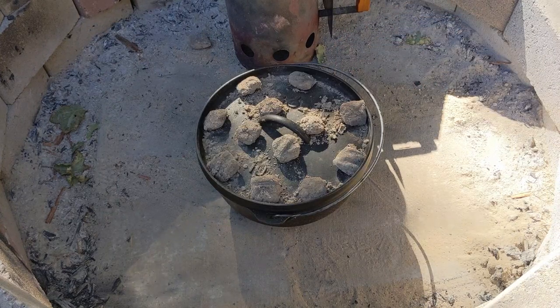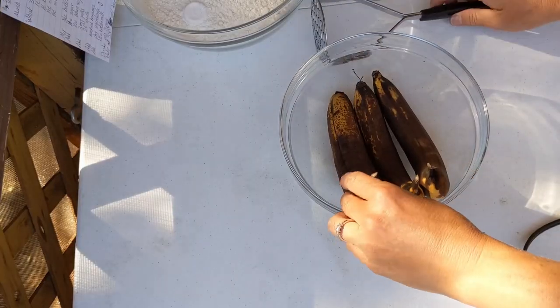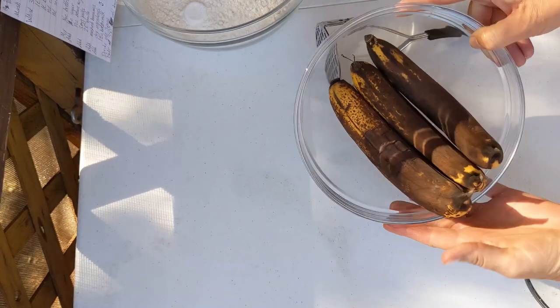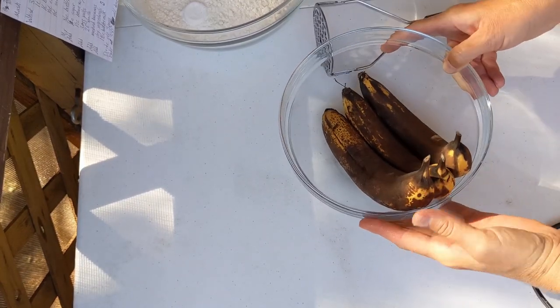We're going to toast the pecans for 10 minutes and then we'll check on them. At this time, I'm going to start 44 briquettes for the cake bake. While the pecans are toasting, we're going to get the cake started.